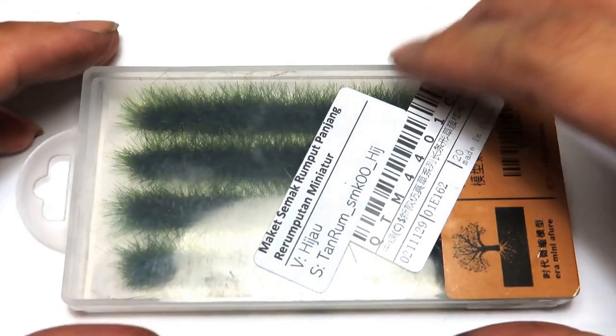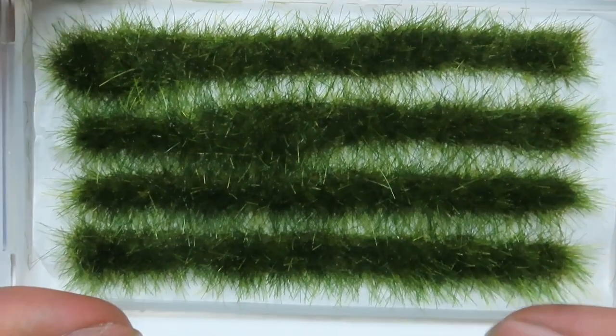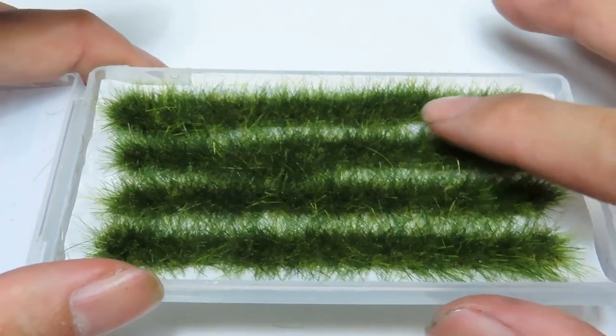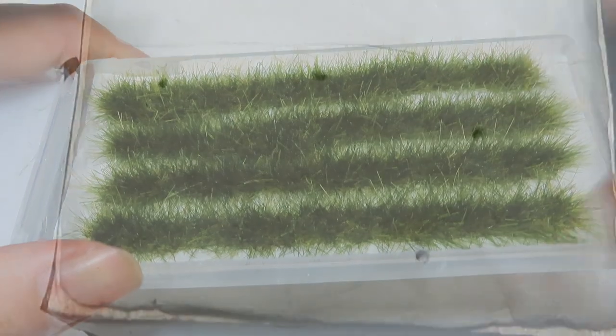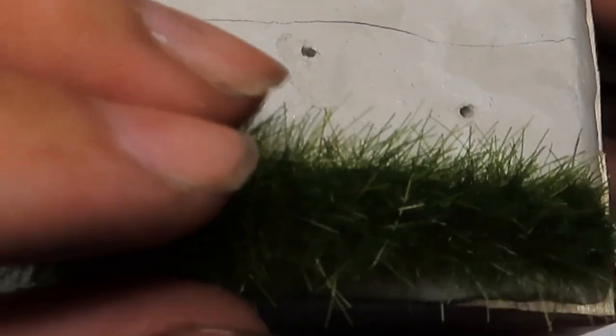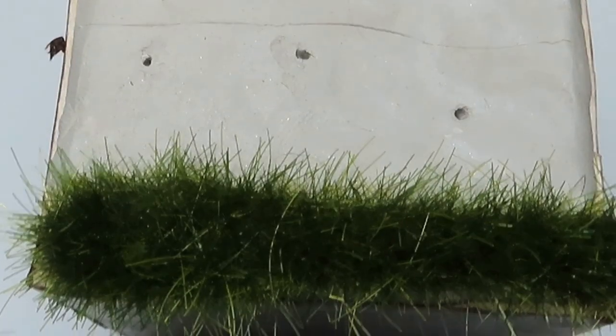After that I'll use the static grass that I bought at a miniature market. This static grass is already standing upright and it's sold in a strip, so if you don't have a static grass applicator this will come in handy. Just super glue the dried clay and put the static grass on top.